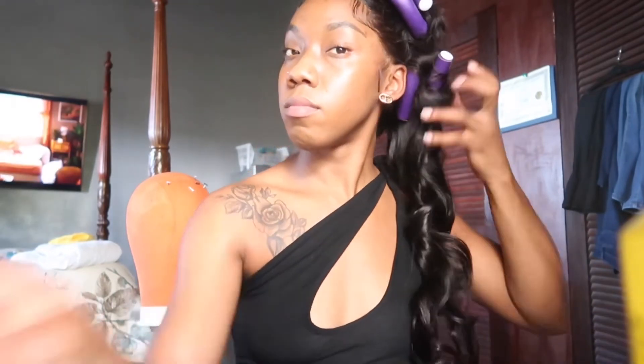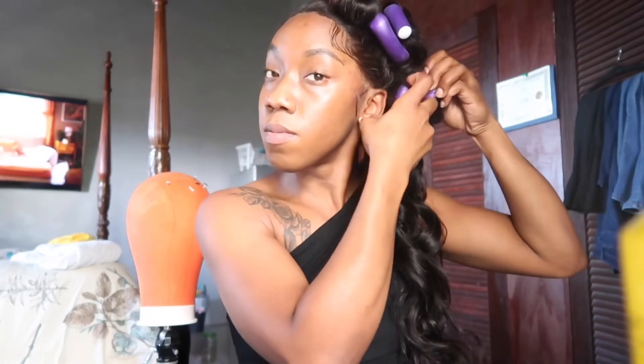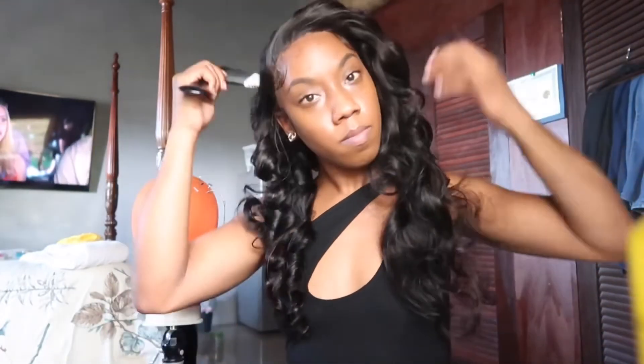Now I'm taking out the wand curls. I also sprayed a little bit of oil sheen so it's a little shiny. Look how the curls are looking — they're bouncing, they're giving! These curls are giving! I am so in love. The hair is nice, soft, sleek, so pretty. The curls are holding so well and I did them the day before.